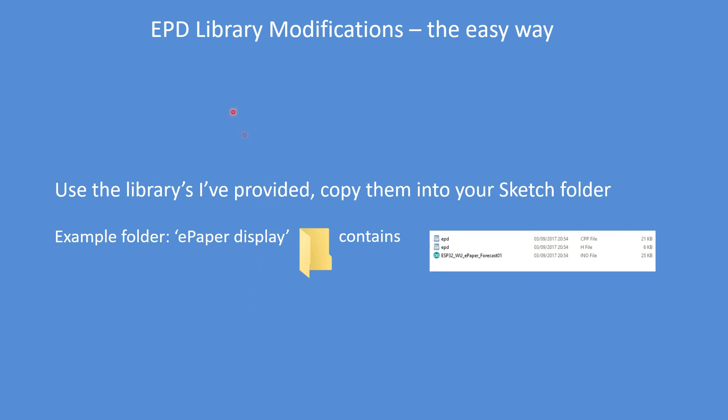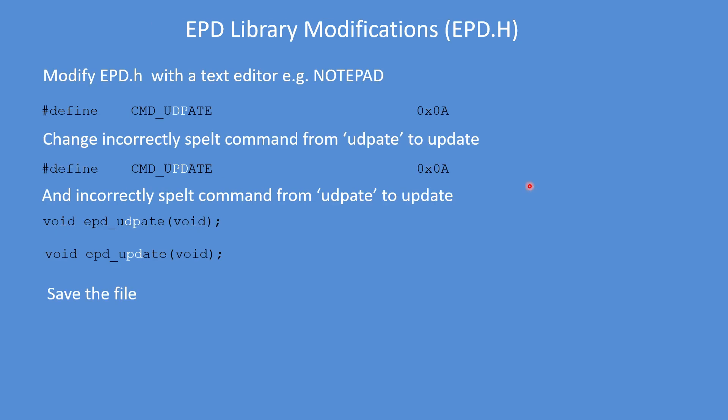I've modified the EPD library to make some improvements. If you're going to use the modified library, which is on GitHub, put the files in the folder where your sketch is and it'll all function correctly. The first modification is in EPD.h — the command 'udpate' has been incorrectly spelled; it should be 'update'. Correct the spelling in two places so 'udpate' becomes 'update', then save the file.